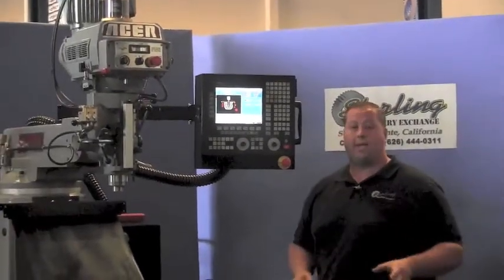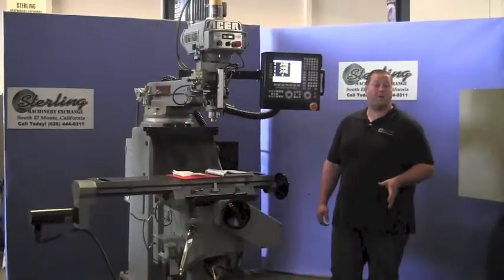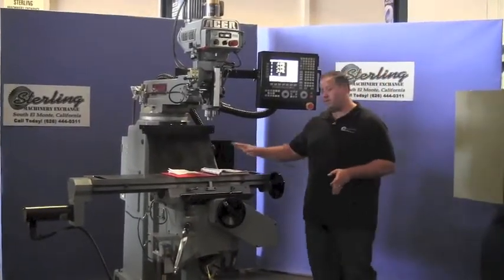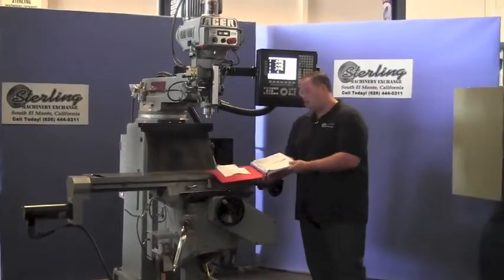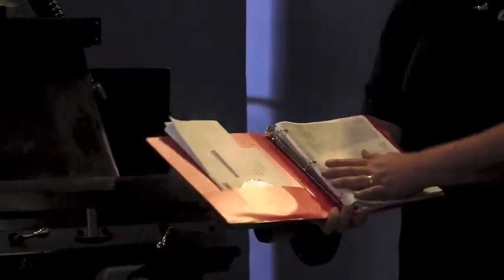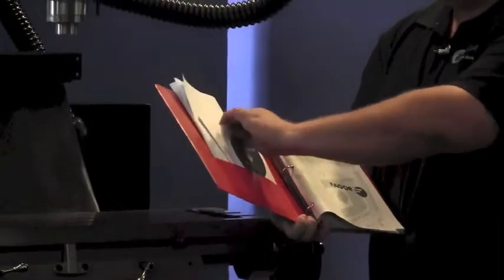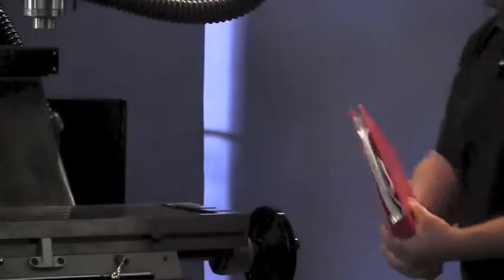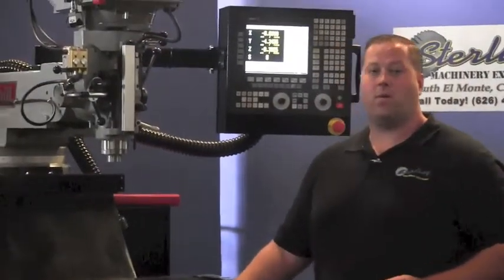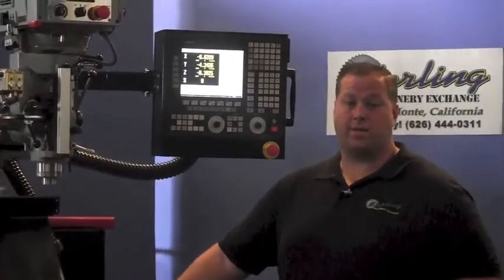Next we're going to show you absolute CNC programming and G-code. One thing to mention is that the machine comes with all the manuals you need, along with explanations and training on how to use this control and make different configurations, plus a CD for learning. Fagor is a great company that's been in business a very long time. They have excellent tech support — they'll help you over the phone, or they can come to your facility and teach you directly.